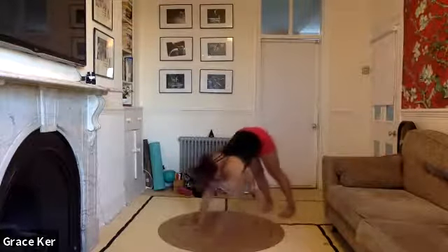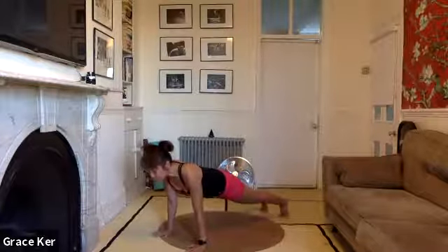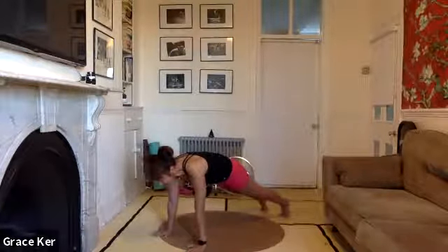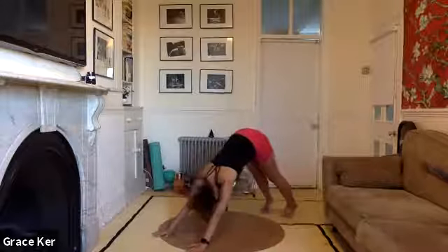Take a moment here. Breathe in. Nice and still, soften the elbows. Maximise the distance between the shoulder blades and out. Inhale here. Exhale up — downward dog.